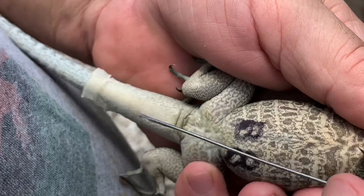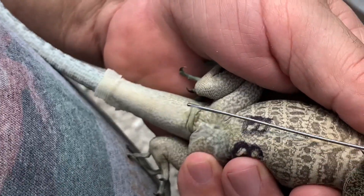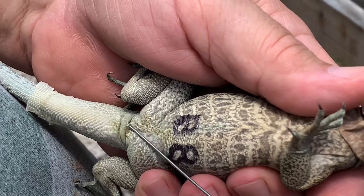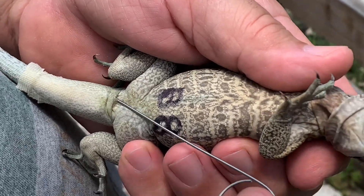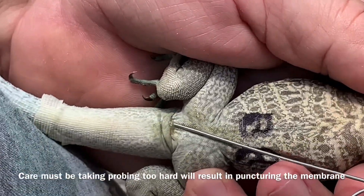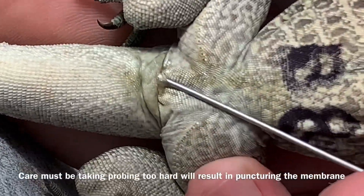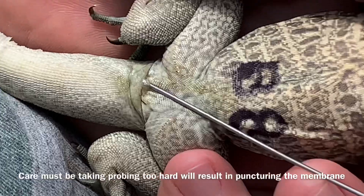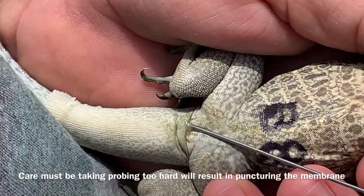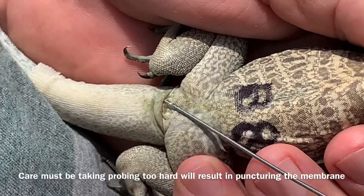And again, we're doing the same thing. Remember, we're not going to try to probe completely parallel to the body — it's actually better, you can find the pockets a little bit easier if you go just slightly offset. And if you look now, look to where that probe is. You see where that probe is — I'm bending it up so you can see it. Look at it right there. As opposed to the female earlier, which was up here.